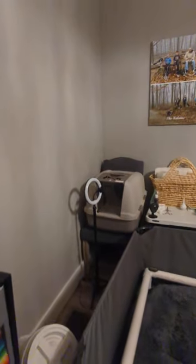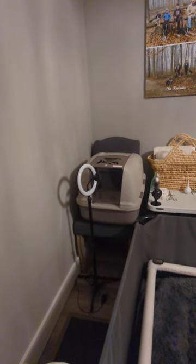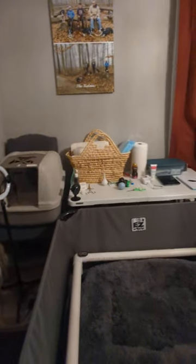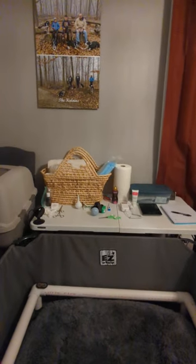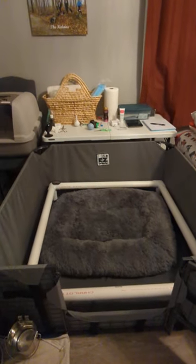Food area, my travel incubator, a little selfie stick to take videos, whelping supplies, security camera. We use the Easy Whelp system.